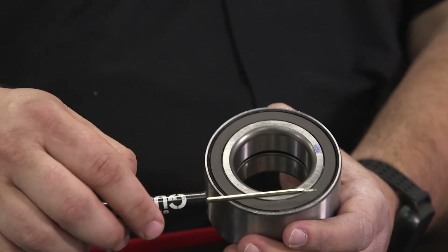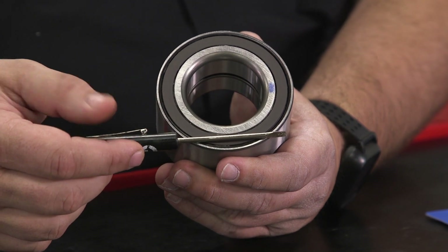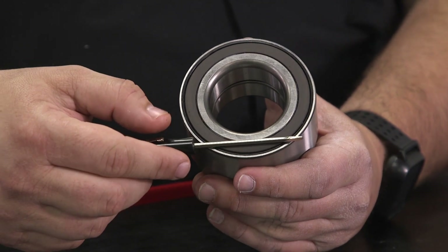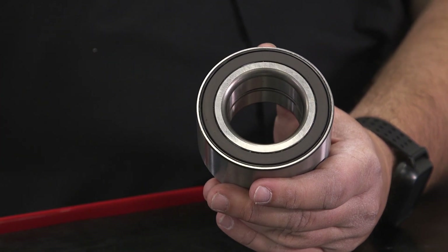Something we've done for a long time is either use a pocket screwdriver like this or a paperclip to verify which side actually has the magnetic teeth. That screwdriver sticks there. I can flip this over and double check it here — I've verified which side it is. With this bearing, it's on both sides.